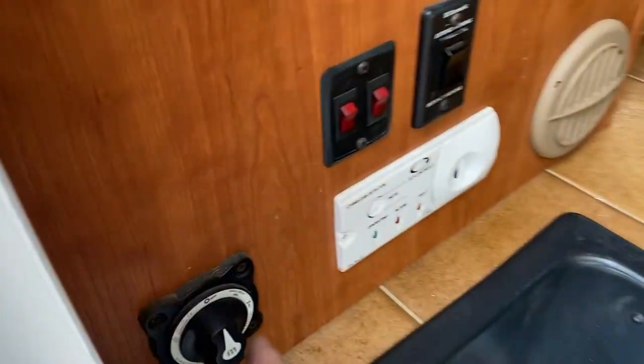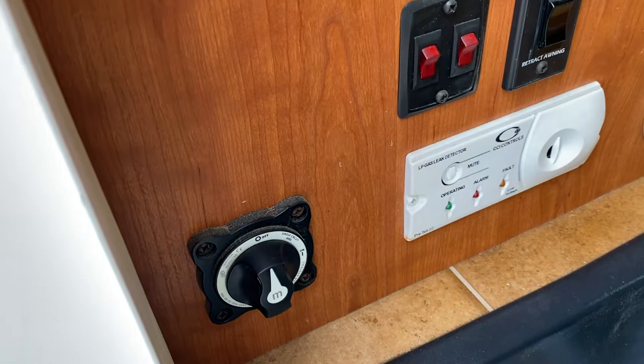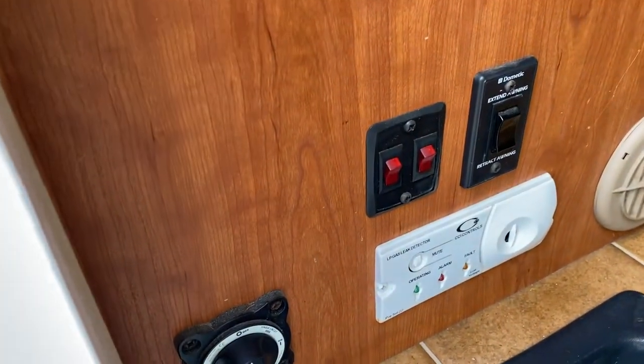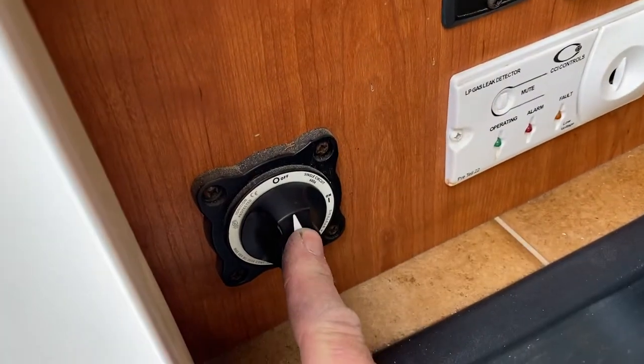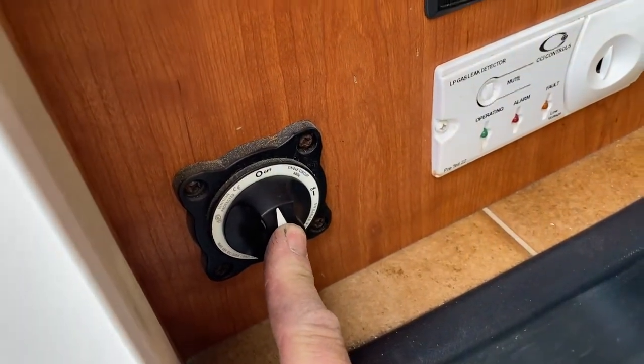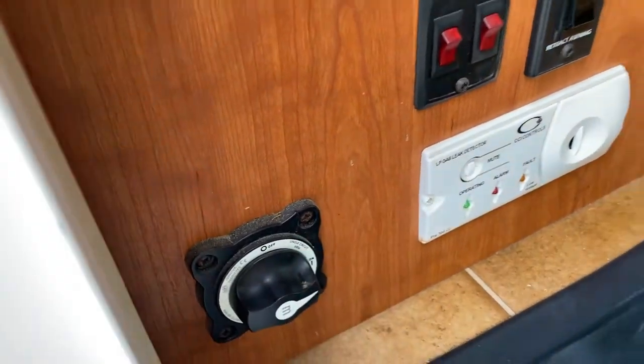As you enter in, the very first thing we have is our main power switch. This shuts all the 12-volt to the motorhome itself, including the refrigerator, lights, everything. It does not shut off anything for the engine, so you can still start the engine. For long periods of time, you turn it off. We turn that on.